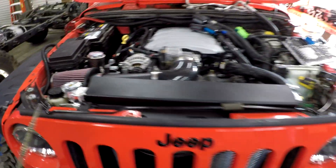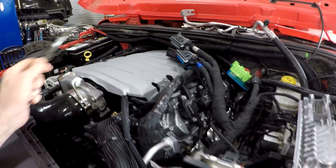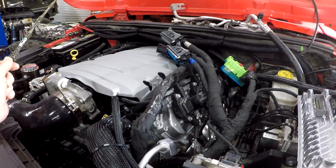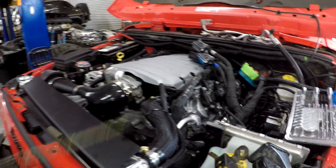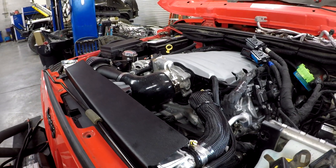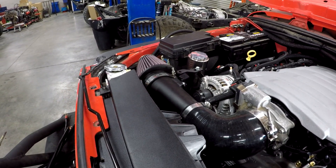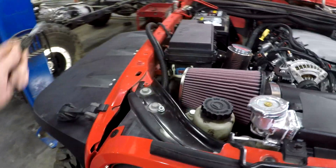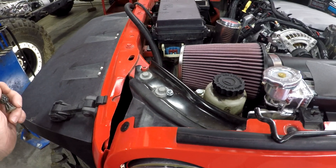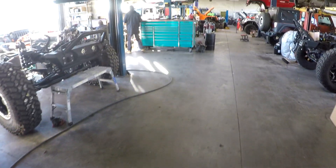They're still getting all this stuff mounted and sorted. This is an OE GM harness with an OE power distribution center connector. We're going to run basically the stock lines up to here and then our lines going down the bottom. We use our stock GM alternator and air compressor. This vehicle does not have PSC, so we've got our stock Jeep reservoir and we're using the stock Jeep pump.